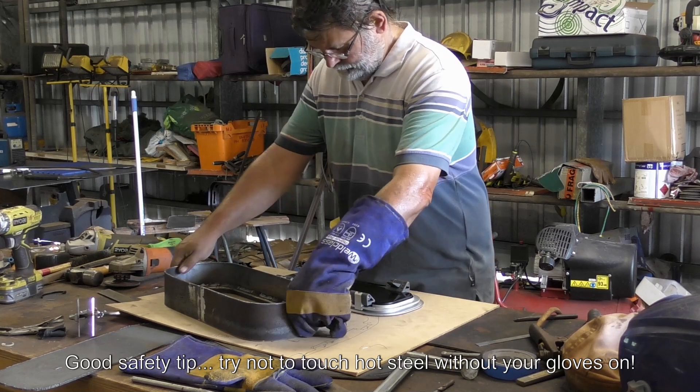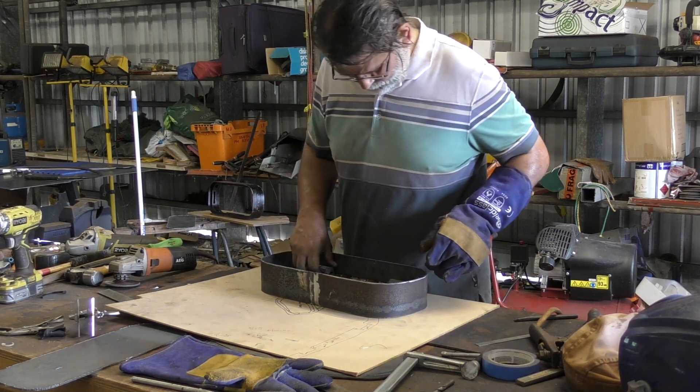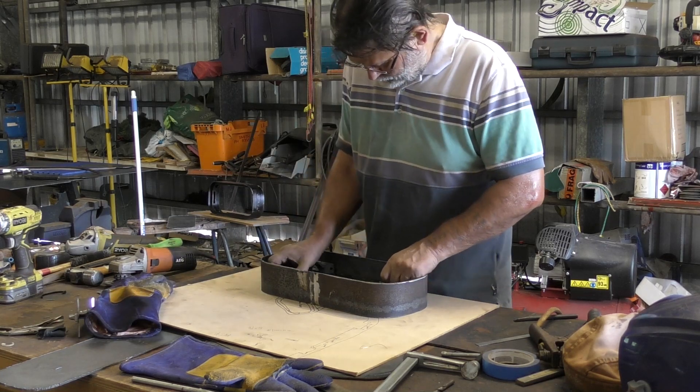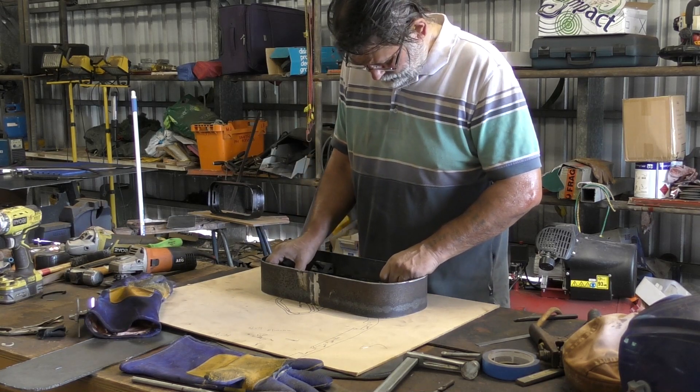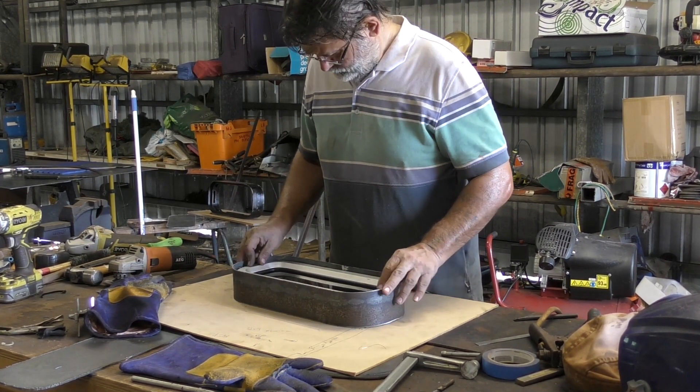What I do then is check the fit of the port light. What I want to make sure of is that the seal rings are relatively flat, and I can do this by rocking the port light from corner to corner.